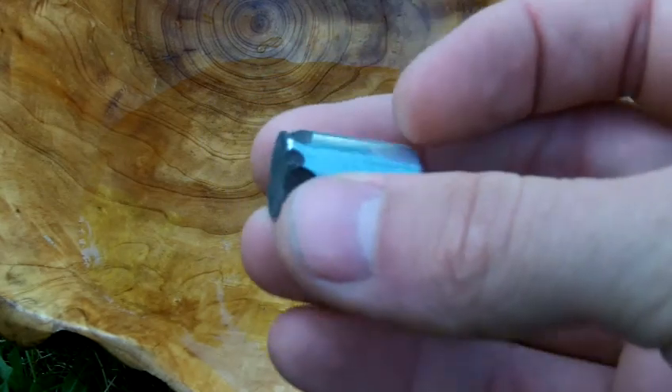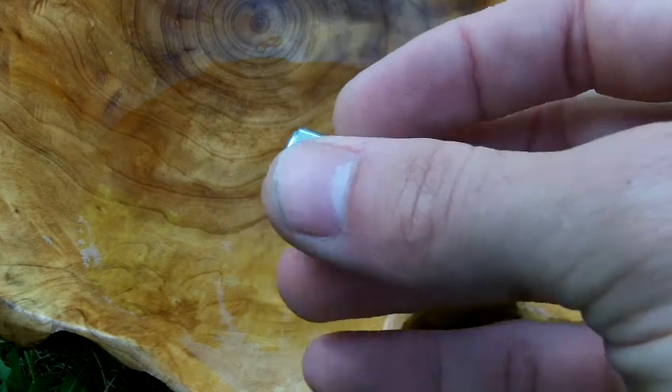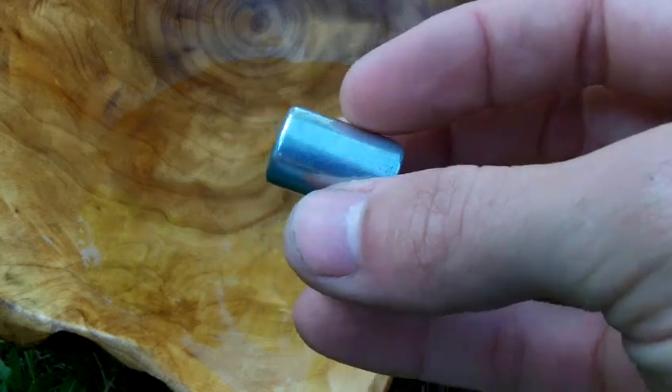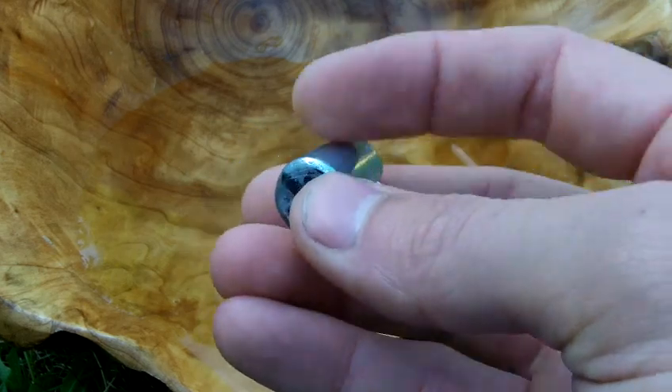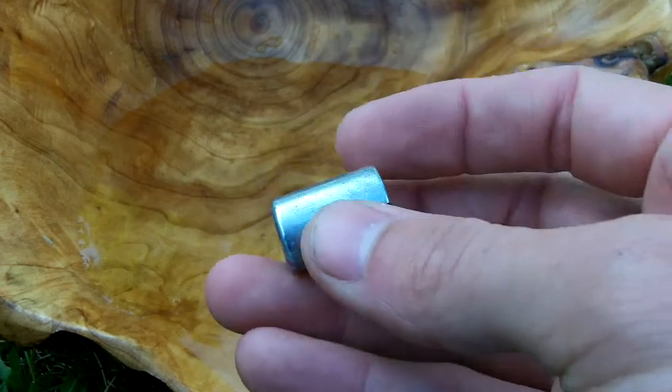What you need to do is determine which end is the north pole and which end is the south pole of the magnet. If it's not marked, you need to float it in a bowl of water and figure out which side points north. I've determined this side points north by doing so.